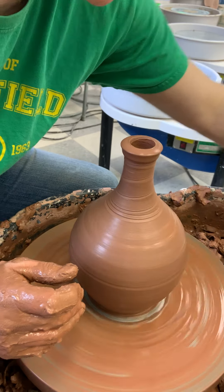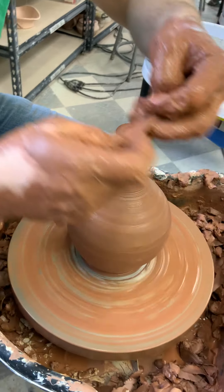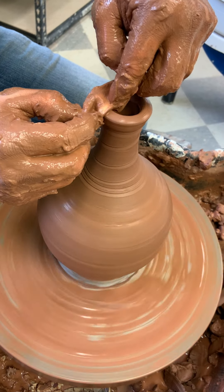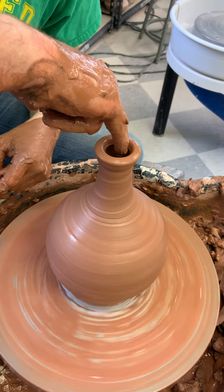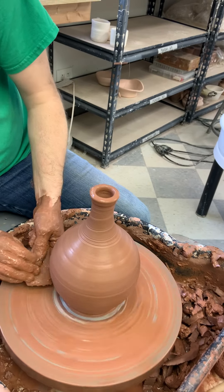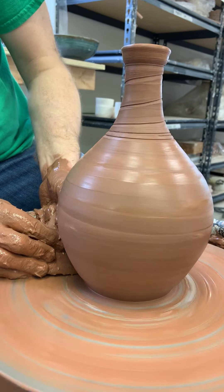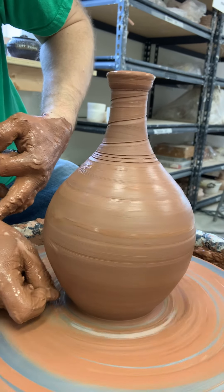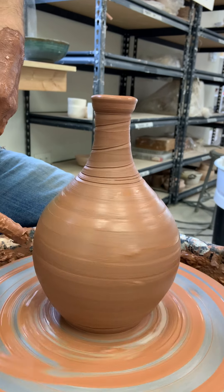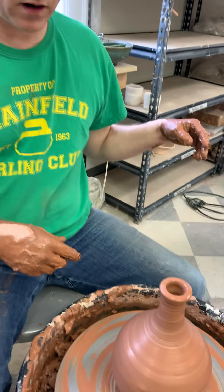And that's about it — I'm just going to use a chamois to smooth that off a little bit at the top, get in there and get rid of that line. Last little thing: just trim a little bit at the bottom there, and I'm going to punctuate that by drawing a line with my nail so the glaze will catch it. And that's it — just wire it off and done.